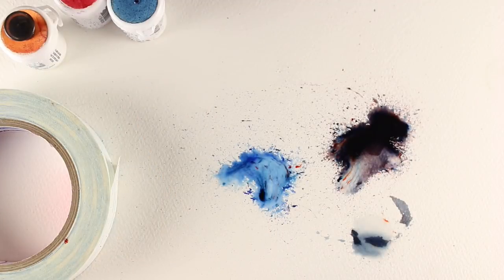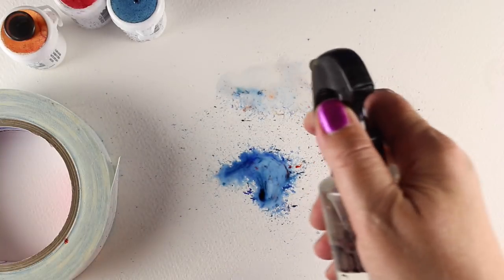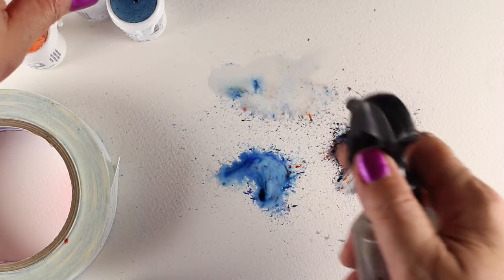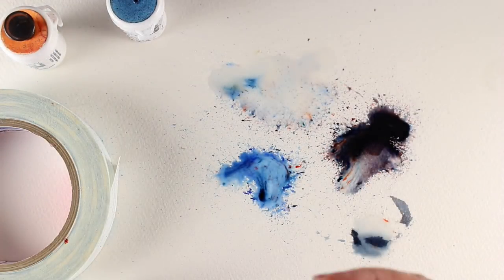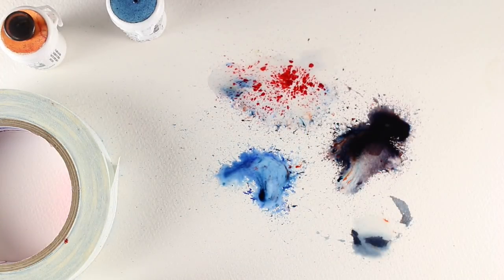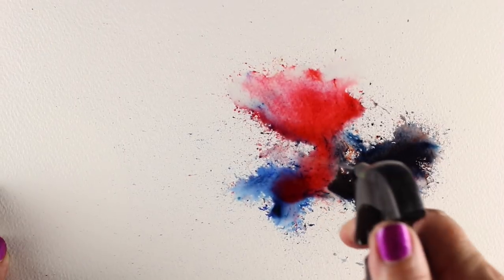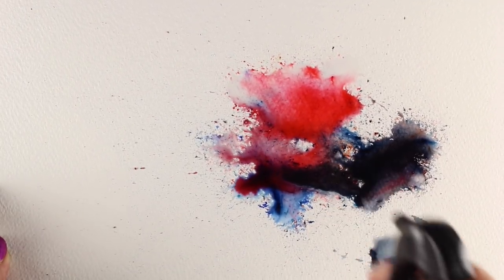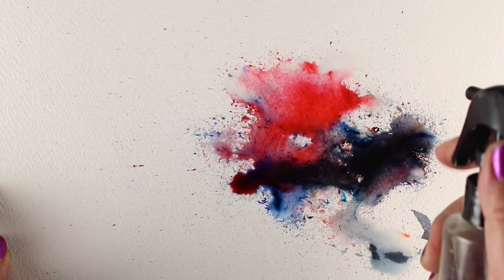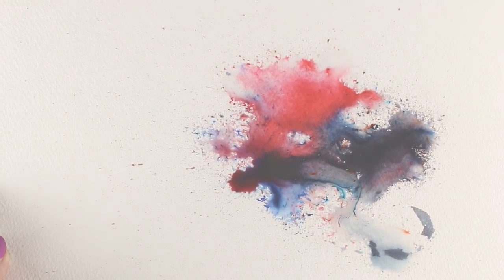They had a blast, and I think you will too if you decide to get these because they are phenomenal. You can either do the sprinkling first, then paint, then add the water — or go the opposite direction and put the water down first and drop paint into it. You get different effects different ways. The kids picked up their canvases, rolled them around, let the water mix all the colors together and make visual fireworks.